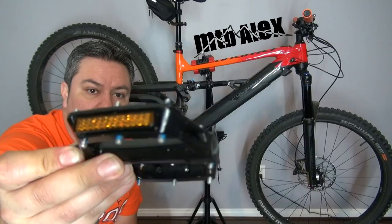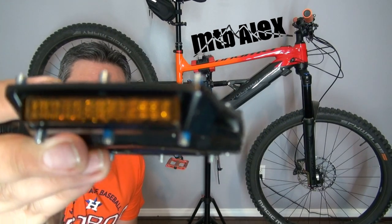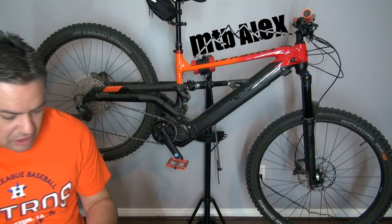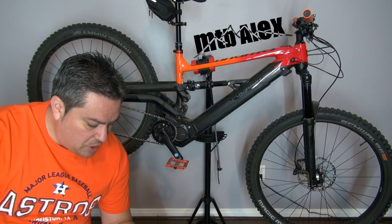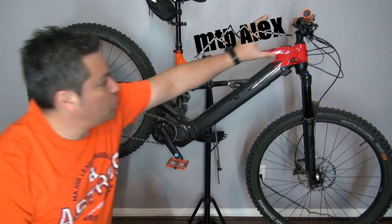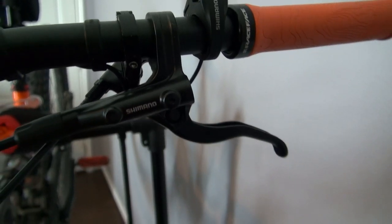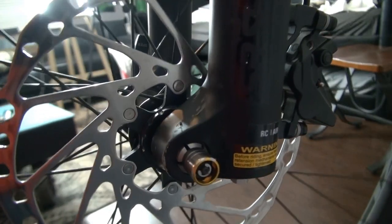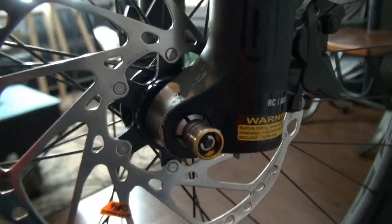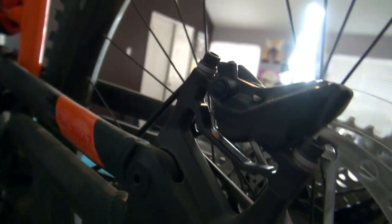The original entity pedals are alloy with really nice knobs, but I haven't even put them on. For brakes, we have Shimano MT420s — four-piston front and rear — alongside 203 millimeter rotors front and rear. Those things look awesome.